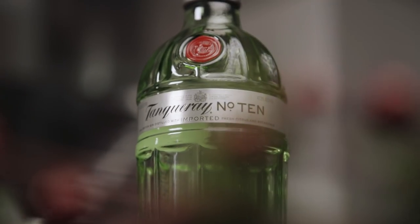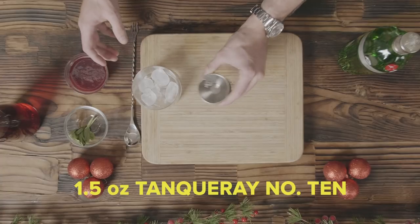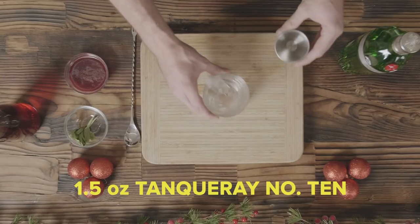The first step, what we're gonna do is get the alcohol on the rocks. We're gonna take the Tanqueray No. 10 and put about 1.5 ounces into this glass. For the next step, you're gonna take 1.5 ounces of fresh blackberry and sage juice.